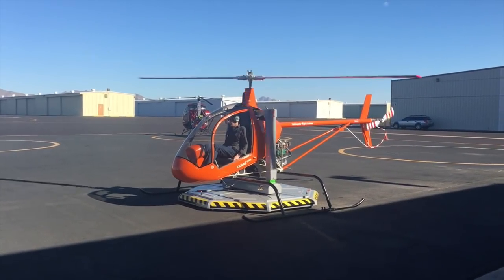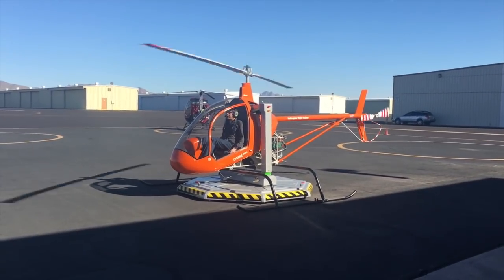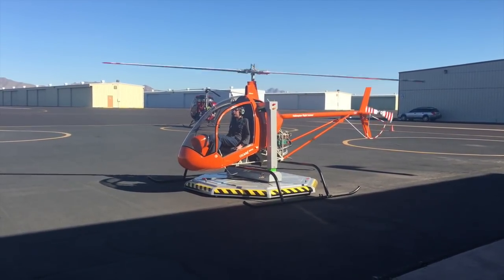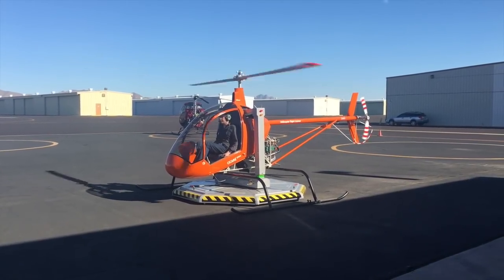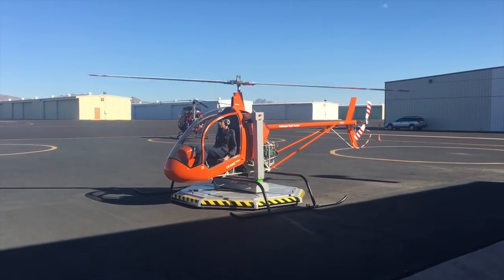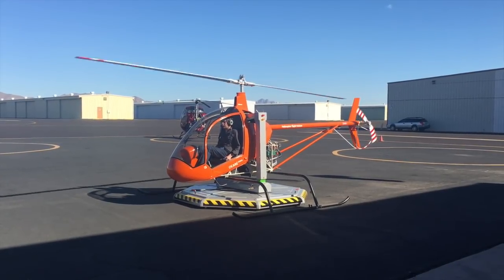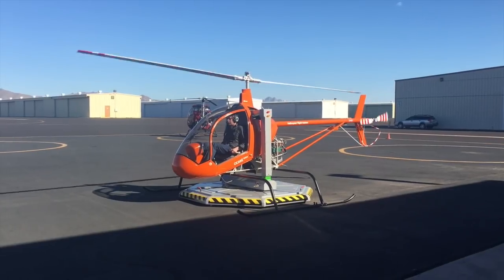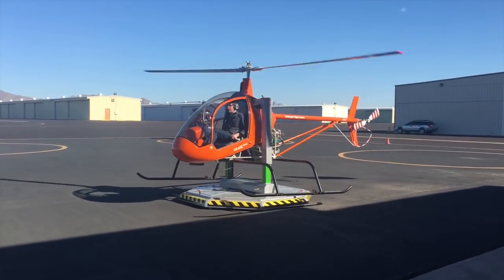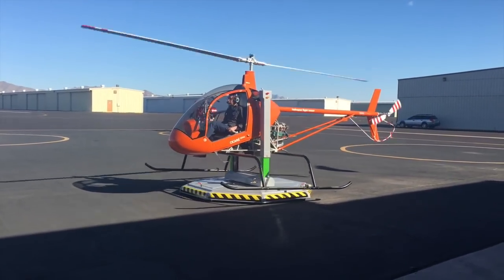Rather than subject you to the crazy loud helicopter noise, I figured I'd narrate some of the things I was working on. This was kind of the first part of the training where you're really just trying to make sure you can maintain your altitude and your heading. While that sounds really easy, it's actually surprisingly difficult. Every time you adjust the pitch, the aircraft actually changes heading, and so your feet need to get busy.